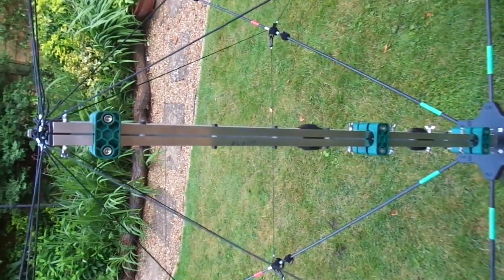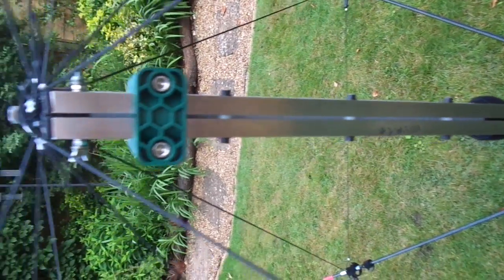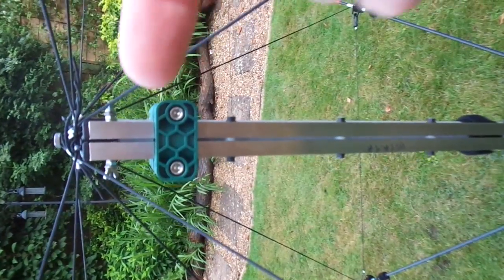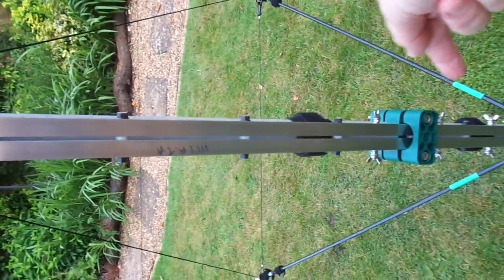This is the feed line for the hex beam. It's actually based on just two pieces of tubular aluminium with the element connectors here and a little bit further down here, etc.